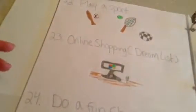The twenty-first thing is truth or dare, which is really fun to do with friends. The twenty-second thing is play a sport — here I have a tennis racket, a soccer ball, and a baseball bat. I love playing tennis with my friends because I'm on my school's tennis team.